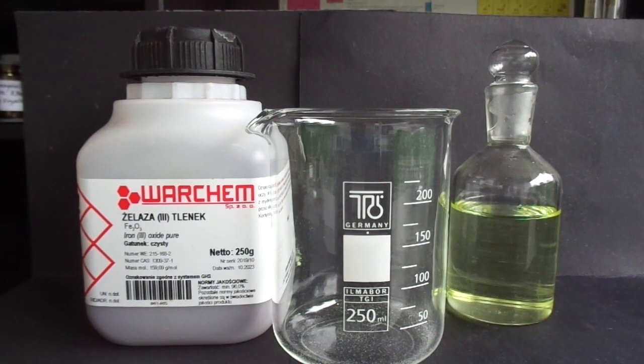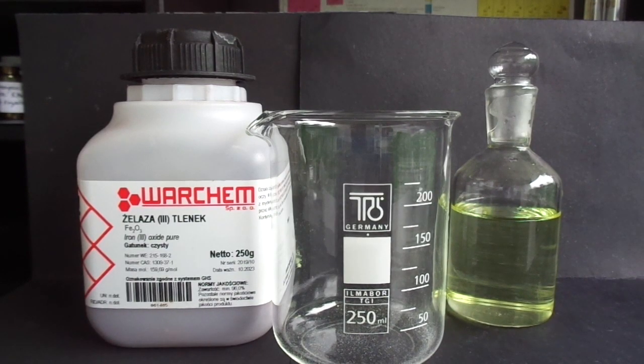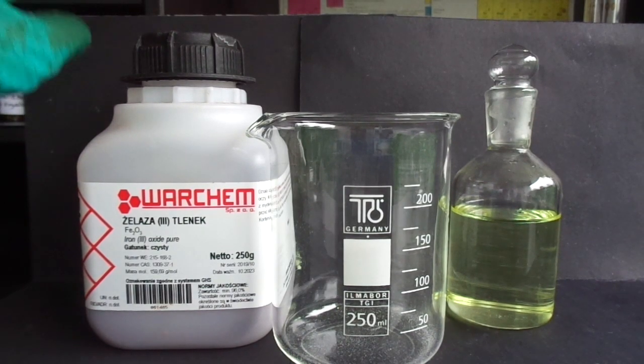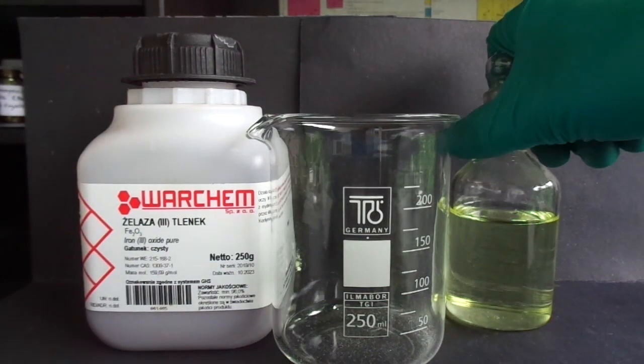Hello, in this video I'm going to make some ferric chloride, which is also known as iron(III) chloride, and for this we're going to need some ferric oxide, so iron(III) oxide of course, and hydrochloric acid.